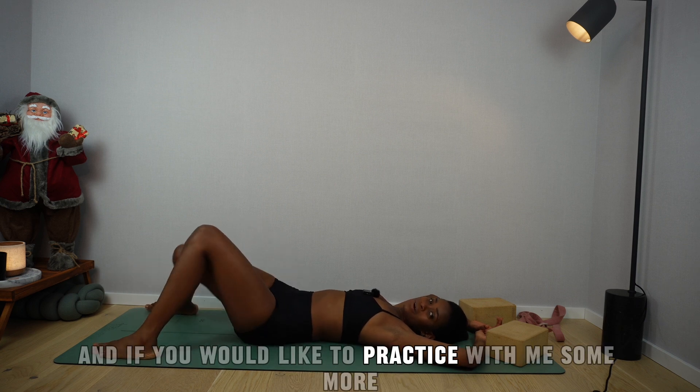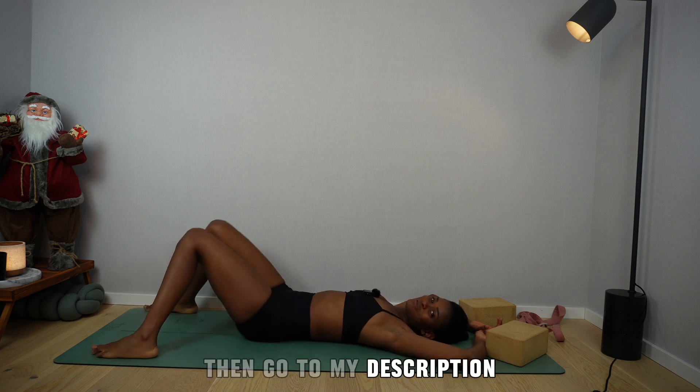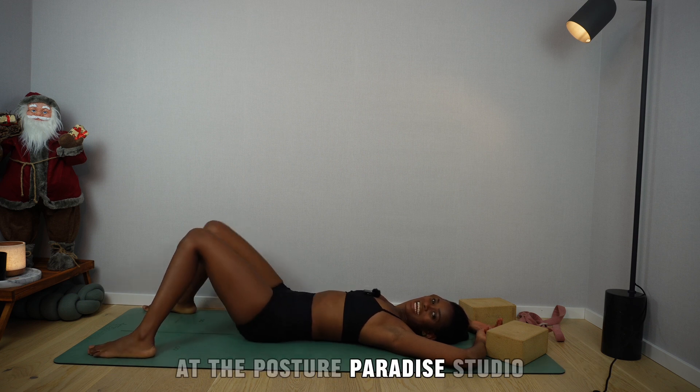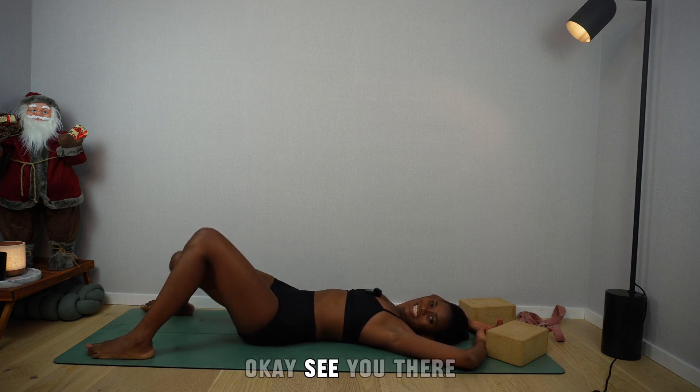If you would like to practice with me some more, go to my description, click on the link, and become an angel member at the Posture Paradise Studio. See you there.